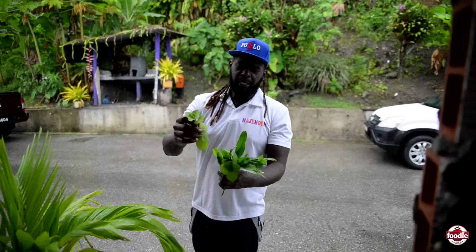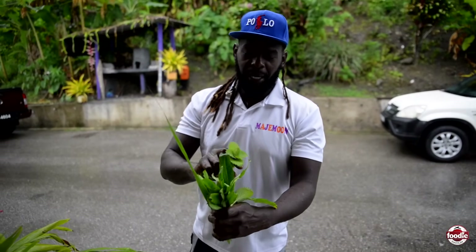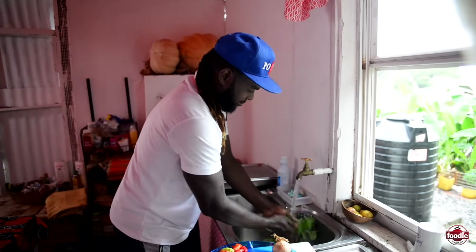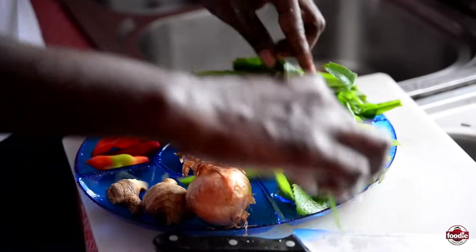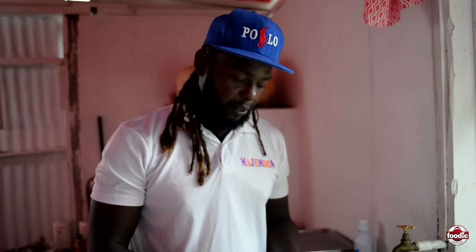Some Padina, big leaf thyme, one leaf of fever grass — or lemongrass — and some Shadow Benny, a favourite in Matlott. These are my main ingredients for almost anything, once there's no porridge. This here is for the fish and for the bake that you'll be trying today.